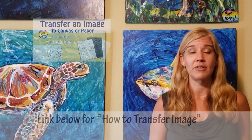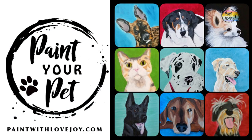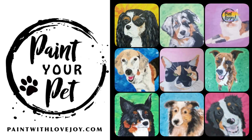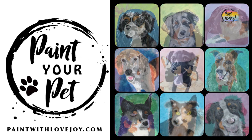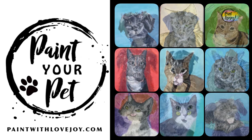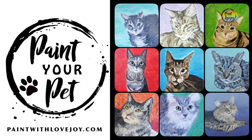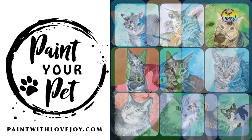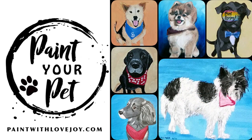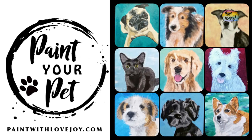When you're ready to take your skills to the next level, check out my online school, paintwithlovejoy.com, and check out the Paint Your Pet course. In that course you will be painting from your own photograph and you'll learn the value scale of your pet's fur — a basic skill that once you learn it, you can apply it to many other creative processes. When you paint something you love, you put more energy into it, and everybody loves their pets. So when you're ready to take your skills to the next level, check out that course.